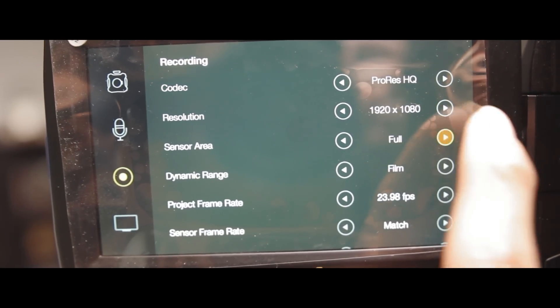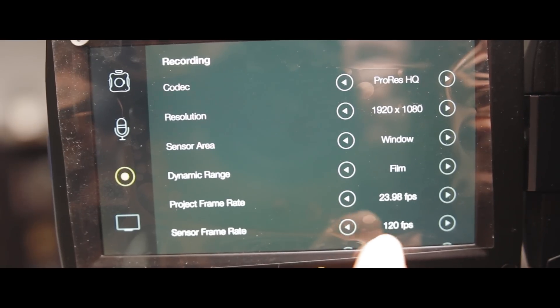The third thing I like about it is the 1080p at 120 frames per second. I know it's just ProRes right now, but maybe in future firmware they'll let me shoot RAW at 1080p at 120 frames per second. But ProRes HQ is really not that bad, so I really like that feature in this camera.